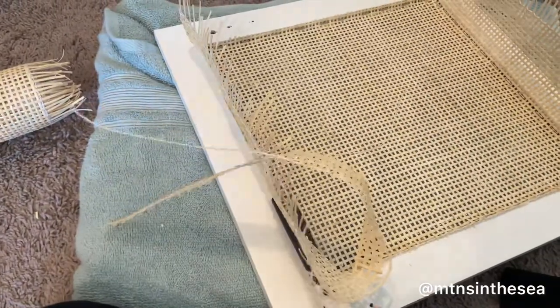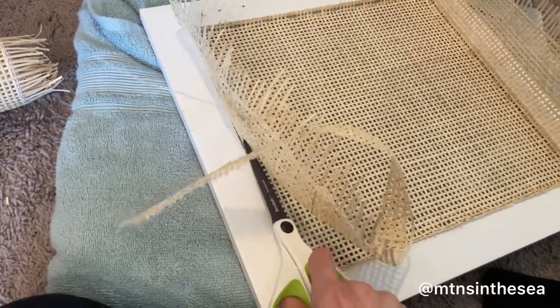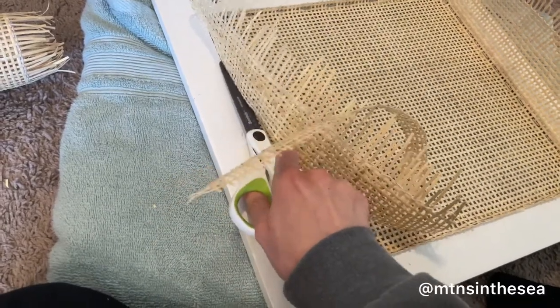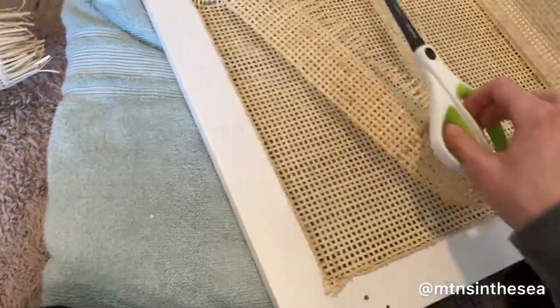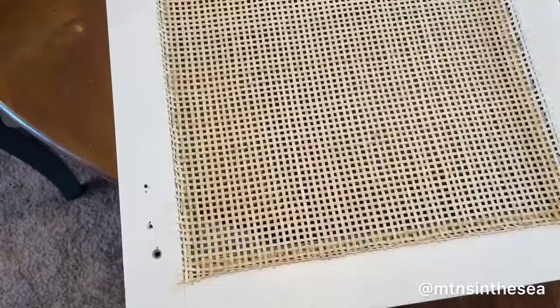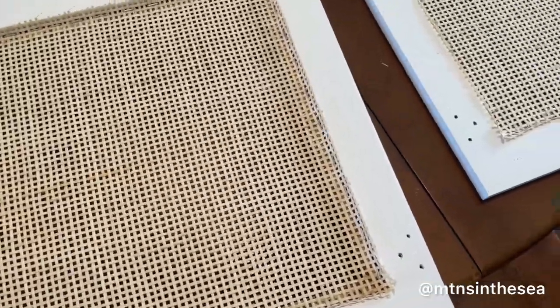It looked really good, so we decided to trim off the extra. It was actually pretty easy to cut. Side note — we kind of picked the radio weave also because our RV is kind of music themed, so we thought that was pretty fun to have radio weave. We're loving how it came out. We were really happy we went for it because I was kind of scared that we were going to ruin the cabinets, but it came out really cute. And this is the inside.